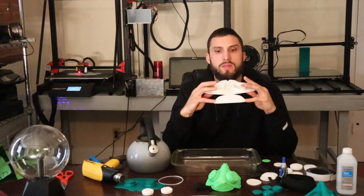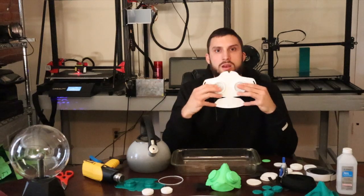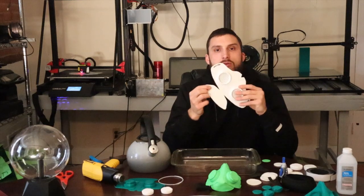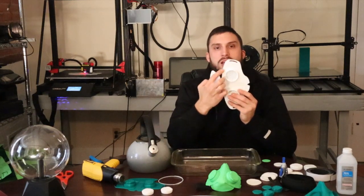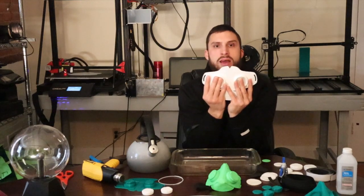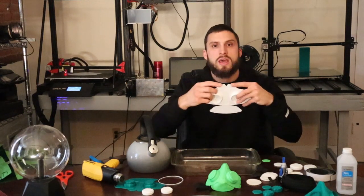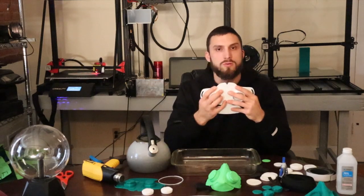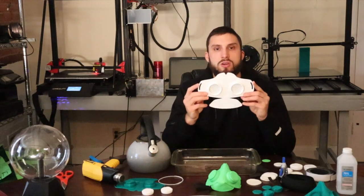You're going to want to flip the chin strap in and up to contour your chin, and make sure that you get it inside of this brim. Then you're going to fold the mask towards your cheeks and push down the nose flaps towards your nose and cheekbones. That way you'll get a nice close fit.